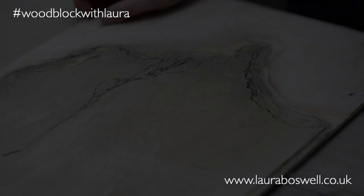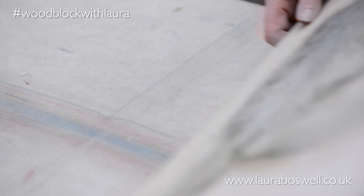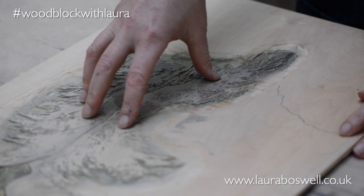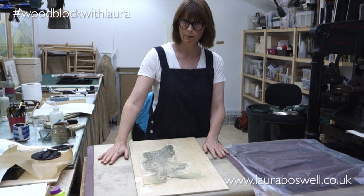In the next film I'm going to be moving on to the rest of the background — I'm going to be printing this block that I did to look like brush marks and combining that with the wood grain on the U-plank. I hope this film has been useful and I hope you'll join me for some more printing.